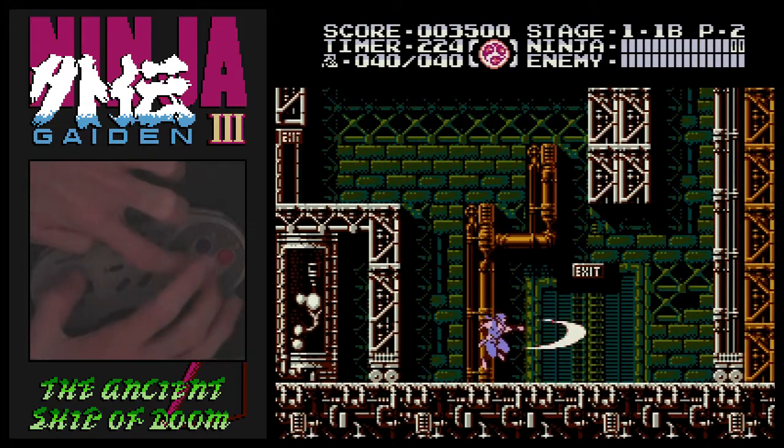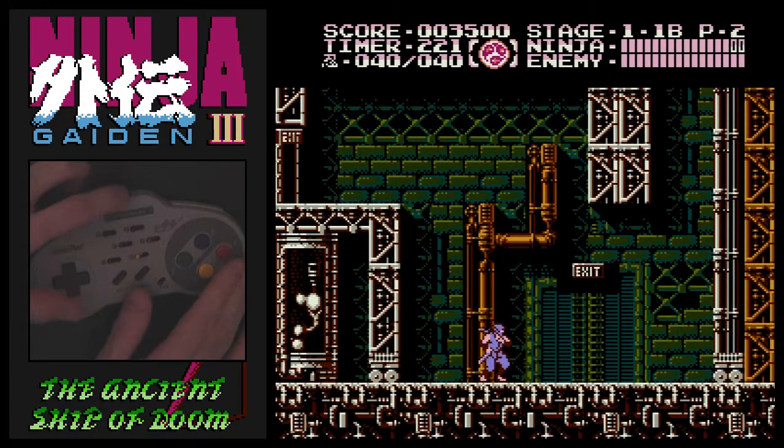Just concentrate on that rhythm, that alternating between, and make sure you can see the sword animate.